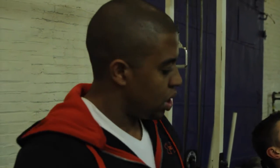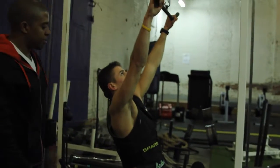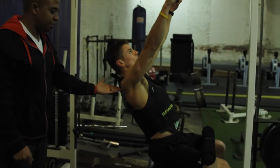This is the lat pulldown. Normally for a lat pulldown, you have yourself strapped in, you're going to be pulling back, usually leaning back, pulling back.